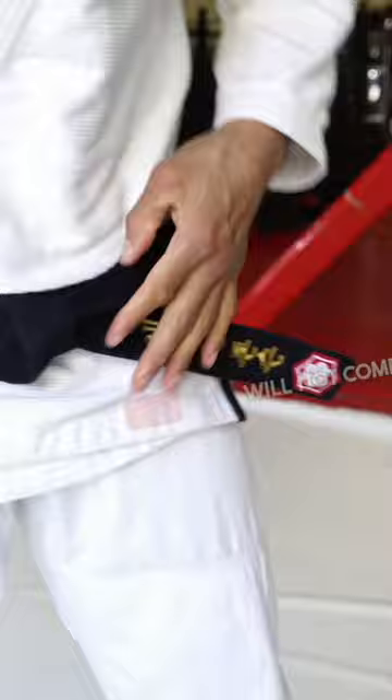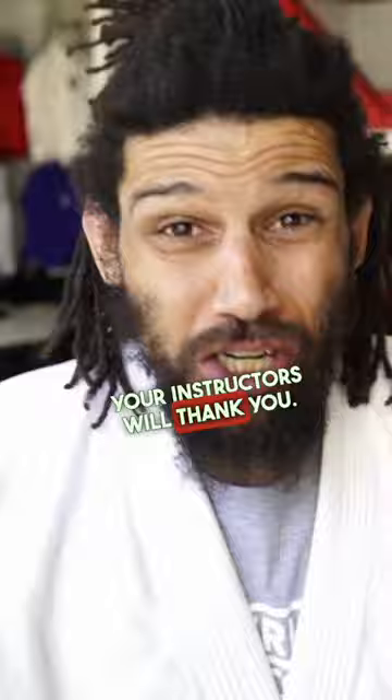And then from there, pull it tight. Look at that — solid, bro. That thing will not come undone at all in class. Please. Your instructors will thank you. Just tie it like this from now on.